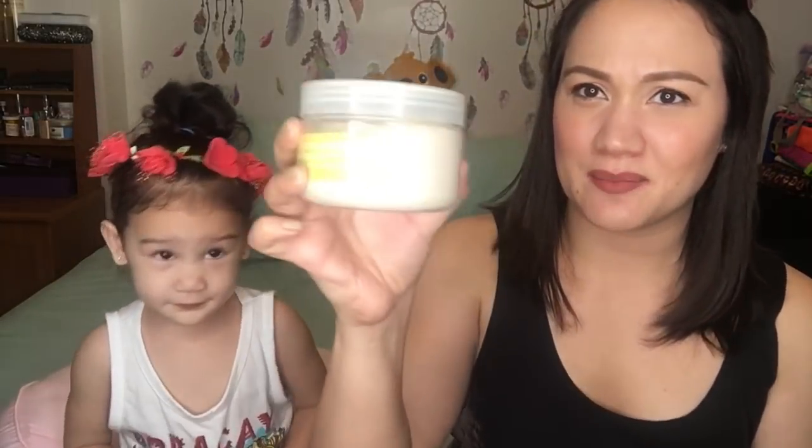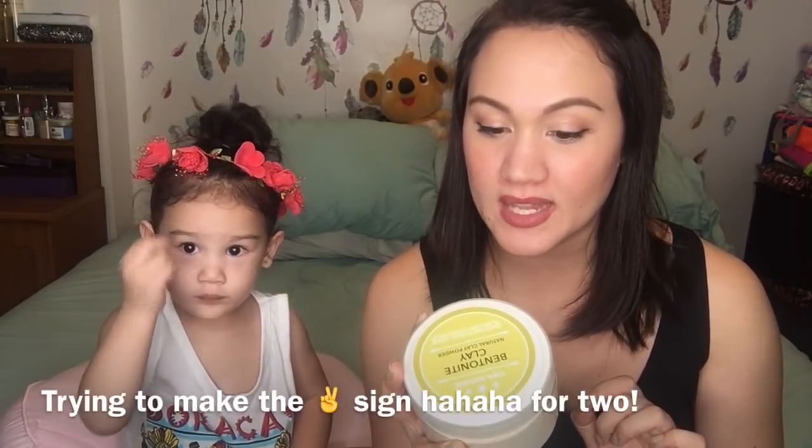It's not in mud form, it's in powder form. And what we have to do — it says here, mask recipe: two teaspoons of bentonite clay, one tablespoon of water or apple cider vinegar. We're going to use water because we don't have apple cider vinegar. Apply the paste to your face and leave it for about half an hour. That's so long!